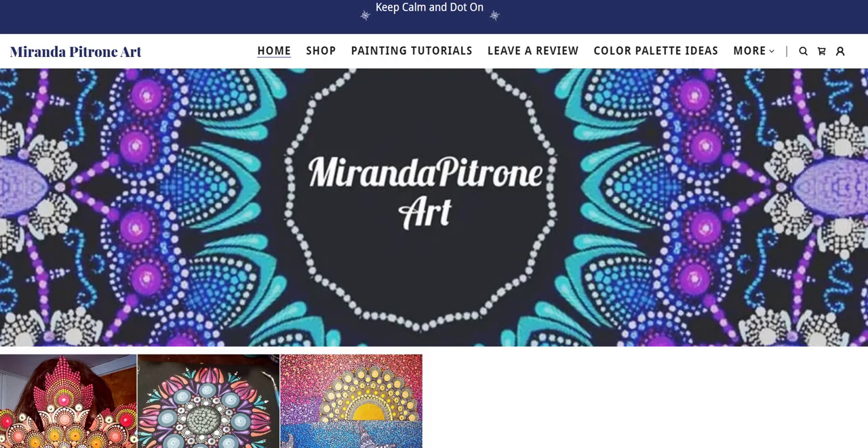Welcome back everyone to Miranda Patron Art. I'm Miranda Patron and I'm back with you today to do a fun heart mandala. This is the one that I meant to get out for Valentine's Day, but life gets hectic and things don't always go according to plan. So better late than never.